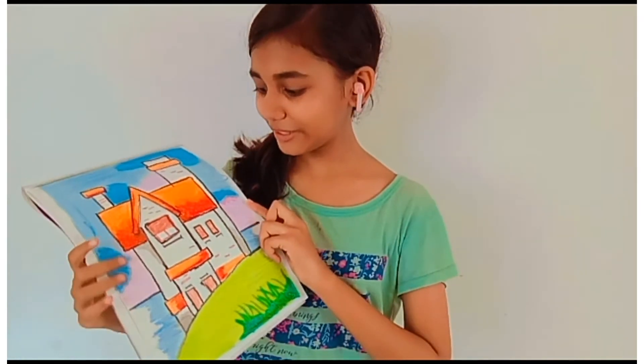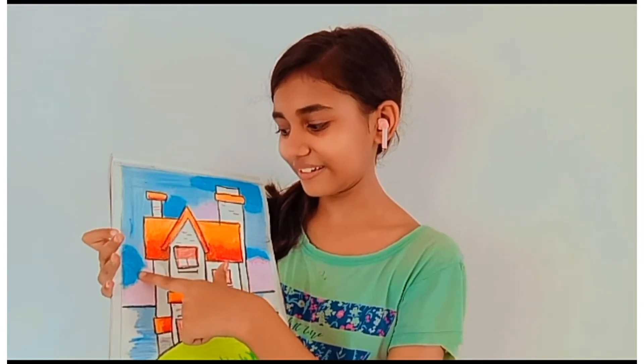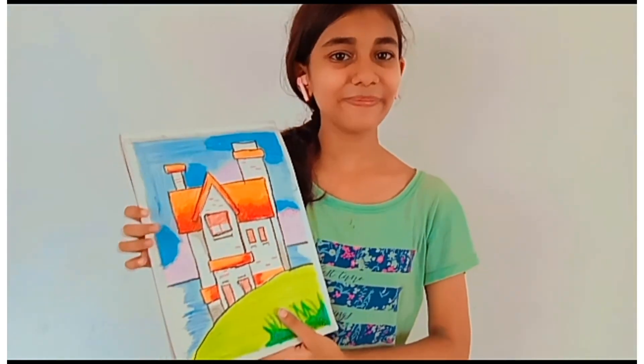Finally my drawing is completed. The only mistake I did here is I did the lighter color first and then the darker color, that's why the sky is a bit messy. But I liked it, so thanks for watching!